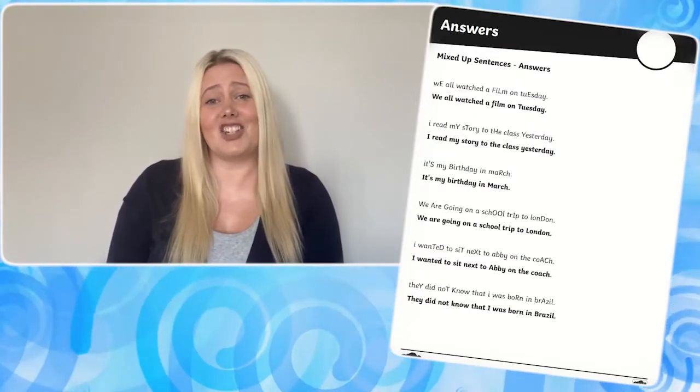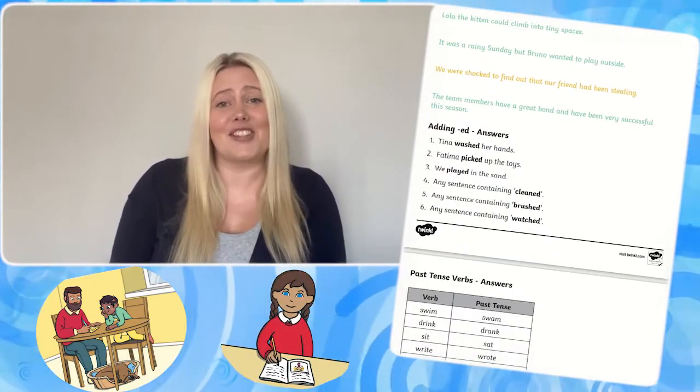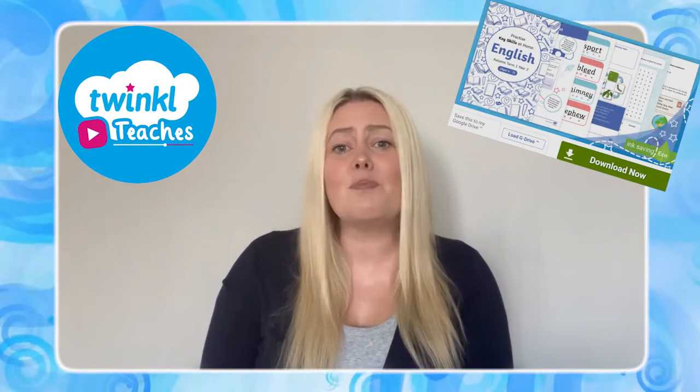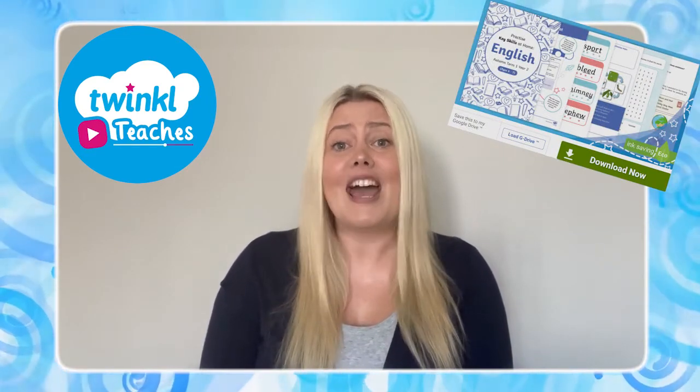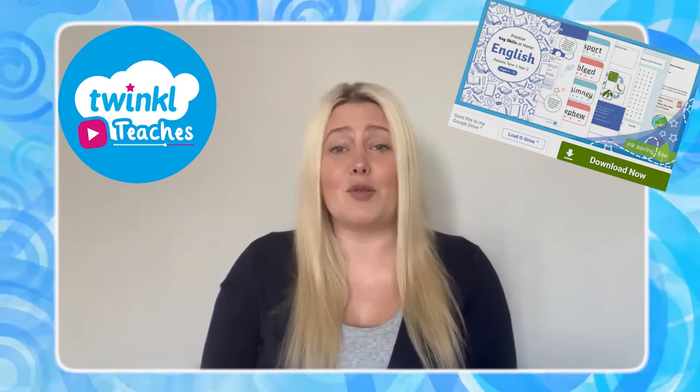And the provided answer sheets make marking quick and easy for you or your child if they're doing some self-assessment. This Autumn Term English Skills Pack is perfect to support Year 2 English learning at home, so why not go and download it now? Or for more great content, check out Twinkle Teachers. Thanks for watching, goodbye!